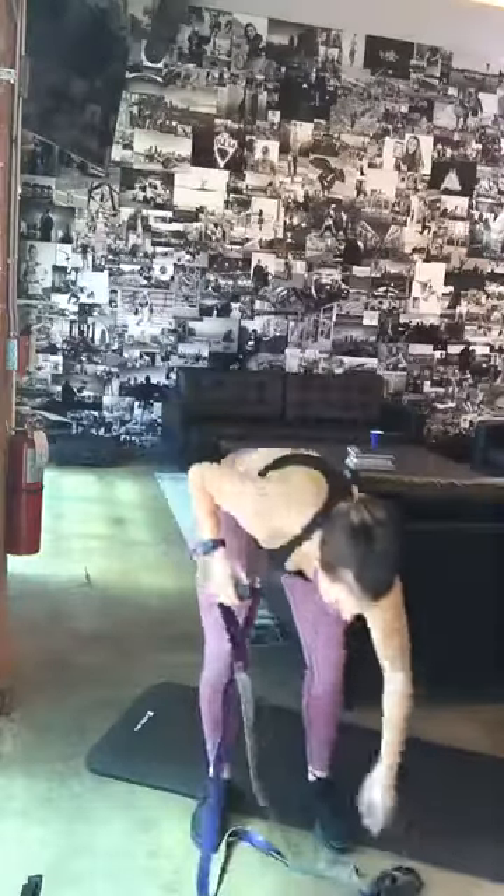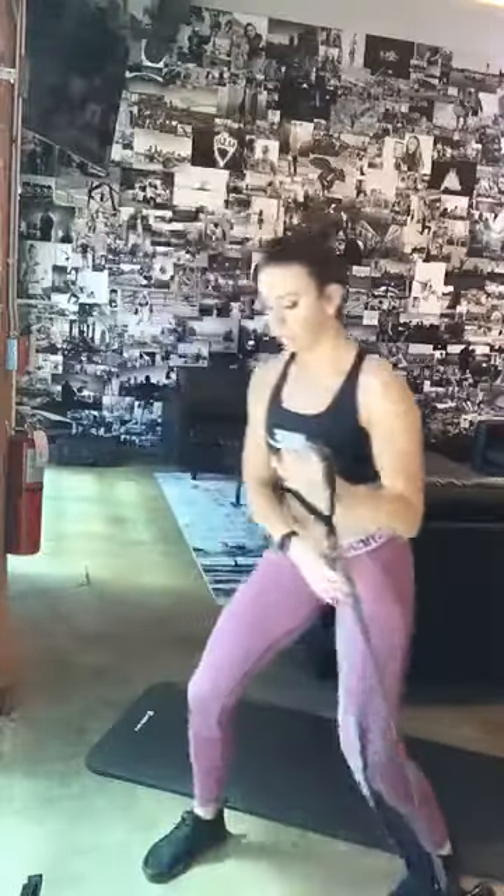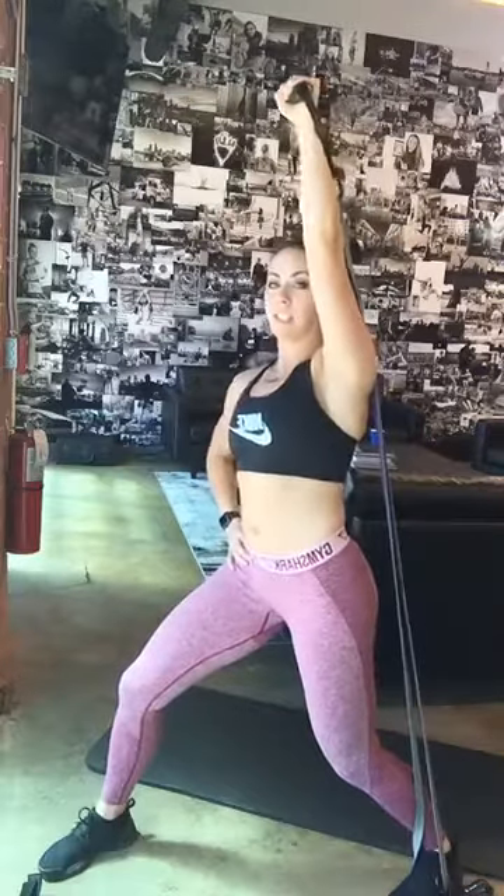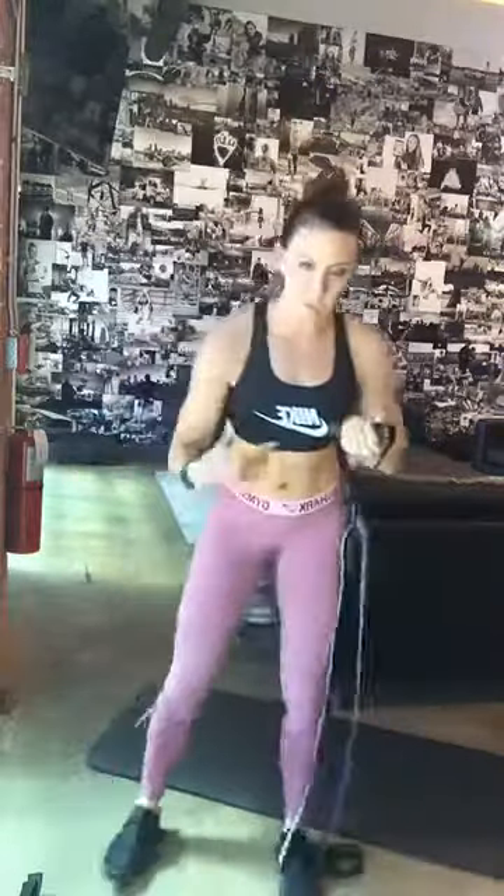And if you want to drop one of those down, you can get a shoulder press in here. Just a half lunge position — you're going to drive your palm up to the ceiling. And then, of course, if you need to drop down to a lower strength, they come off super easy. I'm just going to pull the straps, open up the clip, and then just slide it right off. Great exercise to use for the hand grips.